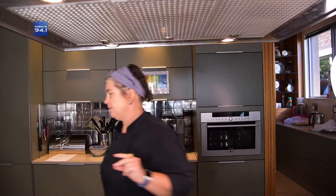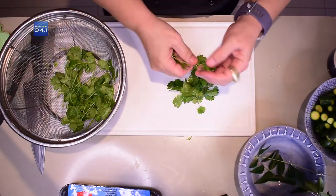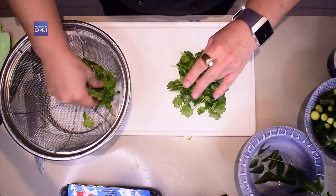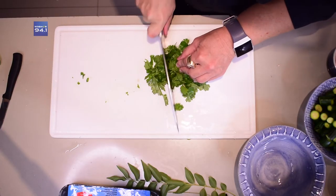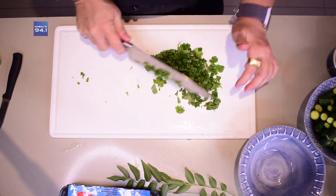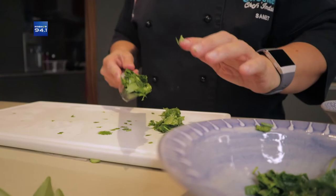Ek wil gou hierdie koljander klaar chop sodat die res kan in. As jy met koljander werk, kry jy hierdie lang stammetjies. Hierdie stammetjies het eintlik die heel meeste geur in — so ek breek hulle uit en ek gaan hulle sommer in die pot gooi saam met my curry. Hierdie gaan ek nou so chop vir bo-oor later. En die stammetjies gaan ek gou sny om dit in ons pot te sit. Ek chop eers my koljander voor ons met die rou hoender werk, sodat my bord klaar is en ek nog iets vars bo-op kan sit nadat ek met die hoender gewerk het.